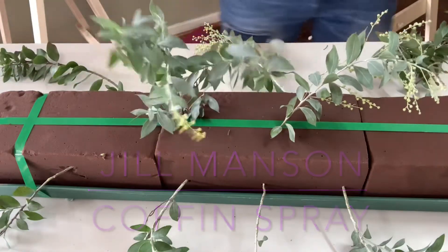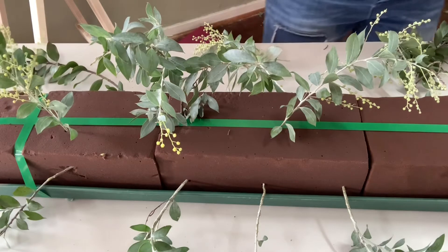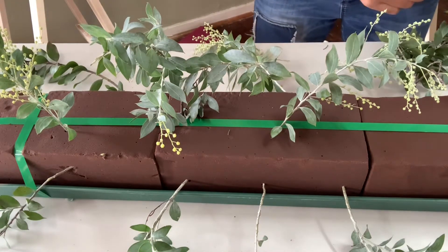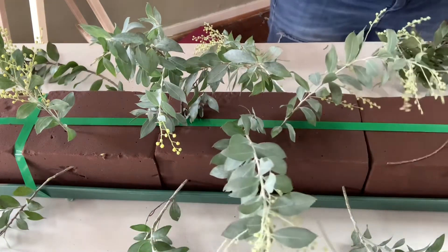Today I decided to show you how to make a coffin spray. This is something that usually gets put on the top of the coffin, not for happy times but in memory of someone's life. It's always a blessing as a florist to be asked to create something like this for someone special who has passed. So enjoy watching me create something.